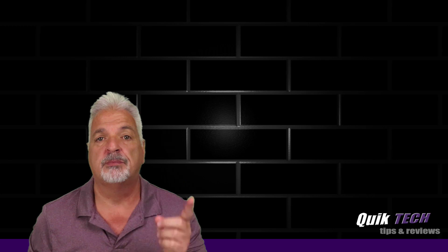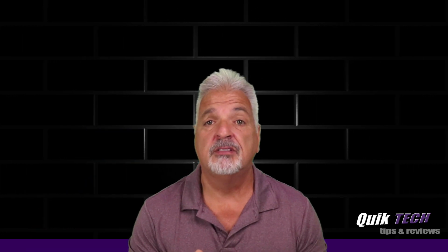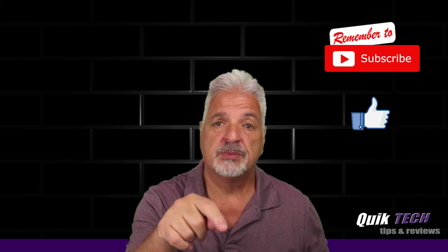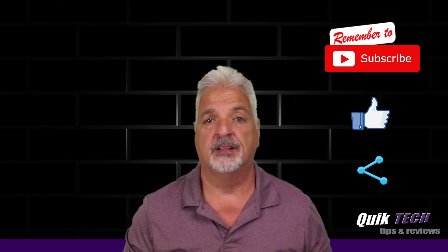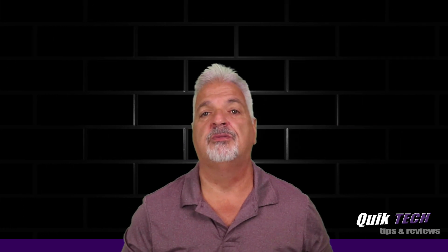So there you have it. If you liked this video, found it helpful, and would like to see more videos like this, please give it a thumbs up. Be sure to check out some of my other videos up above. You can help out the channel by remembering to subscribe, give the video a like if you haven't already, and share the video. Remember to use those Amazon affiliate links down in the video description below — they don't change your price, but they do help out the channel. My name is Tony with Quick Tech Solutions. As always, I thank you for watching.